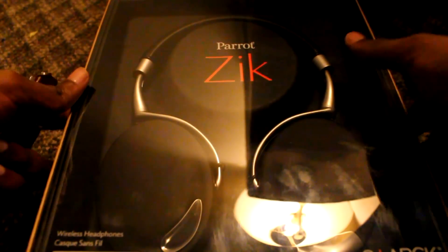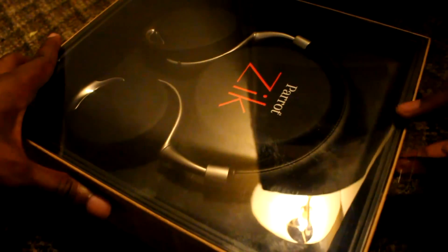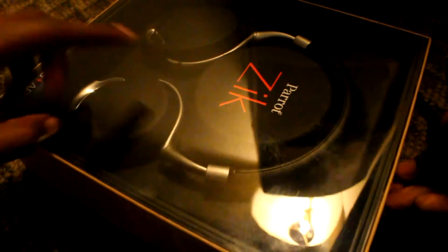I just moved into this new place for school so I don't have a proper area just yet. I'm just going to use my knife here. Bear with me if there is any glare from this light.